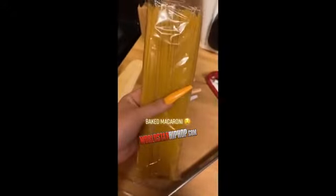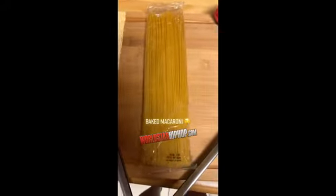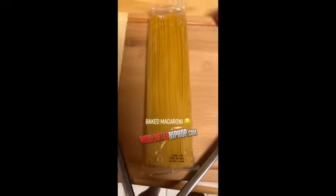If you're from Louisiana, New Orleans, whatever, you know most of us cook our baked macaronis with spaghetti noodles. Use elbows, whatever the hell you want, but this is what I'm going to use. You're more than welcome to use whatever you want, but when I make baked macaronis, this is what I use.